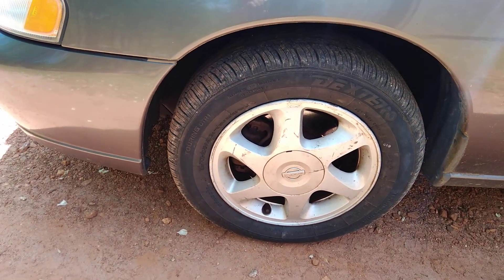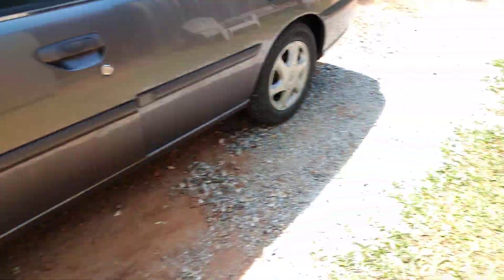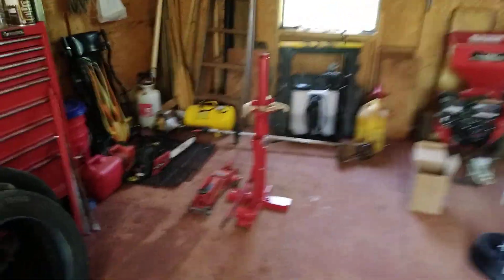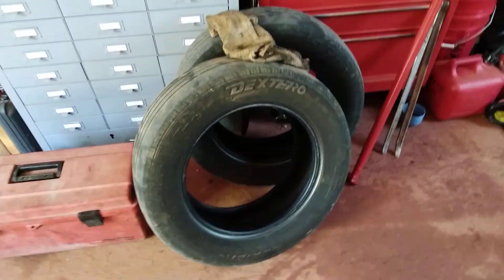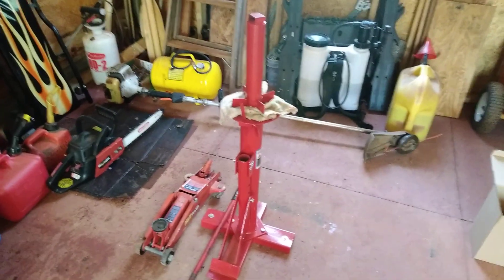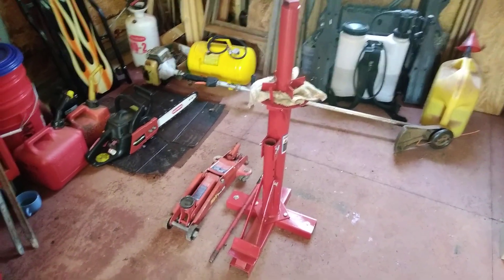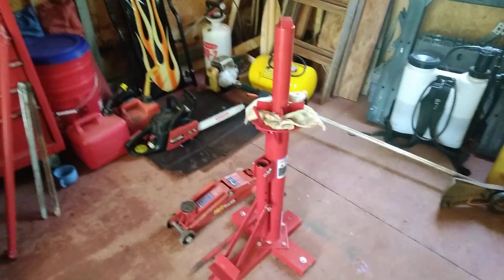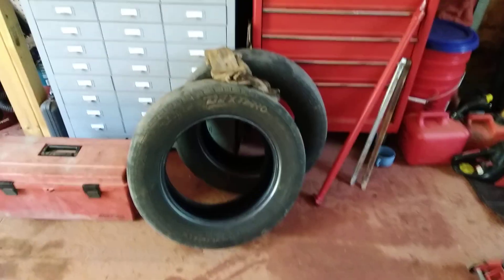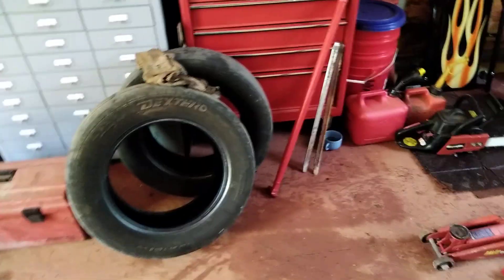I just got a couple of tires and put them on using the Harbor Freight tire changer and the new Harbor Freight bubble wheel balancer. There are the old ones I took off. I didn't video the tire changing process because there are a million videos on YouTube about the Harbor Freight tire changer. It took me maybe 30 minutes to remove both tires from the rims and put the new tires on.